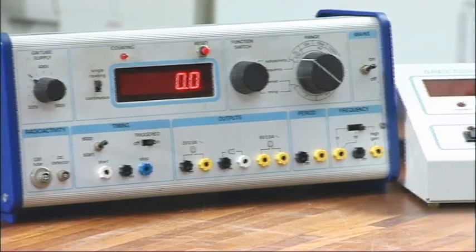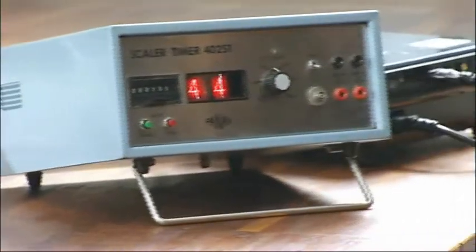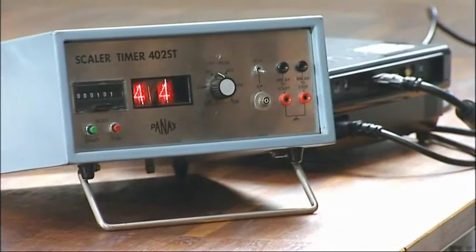Schools may have different types of metres, but essentially they all provide the same function: to provide the voltage to the Geiger-Müller tube and count the events.